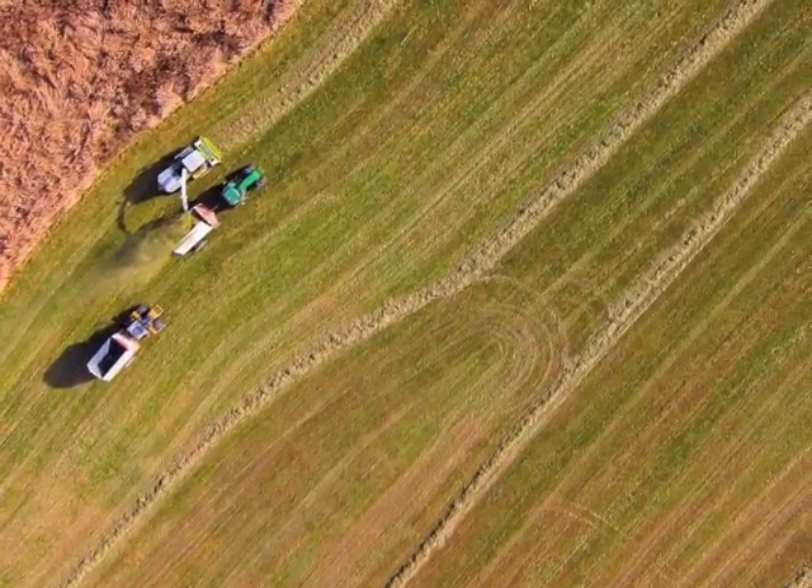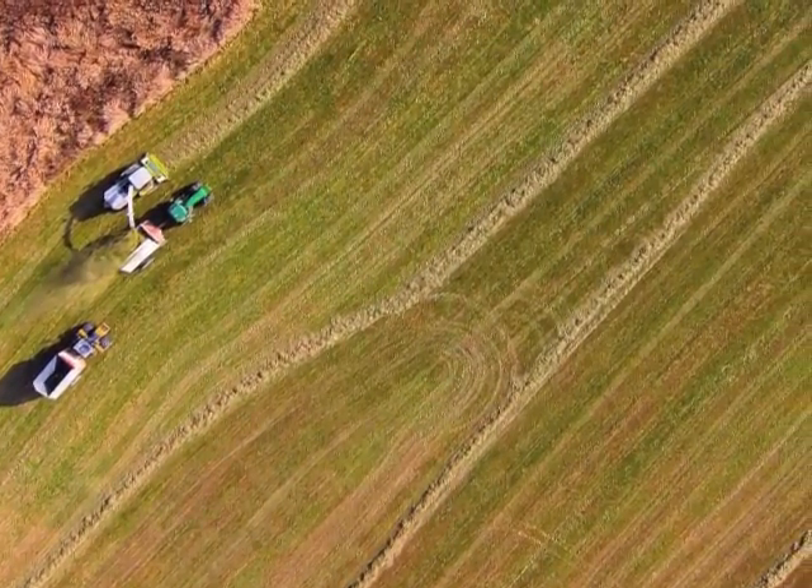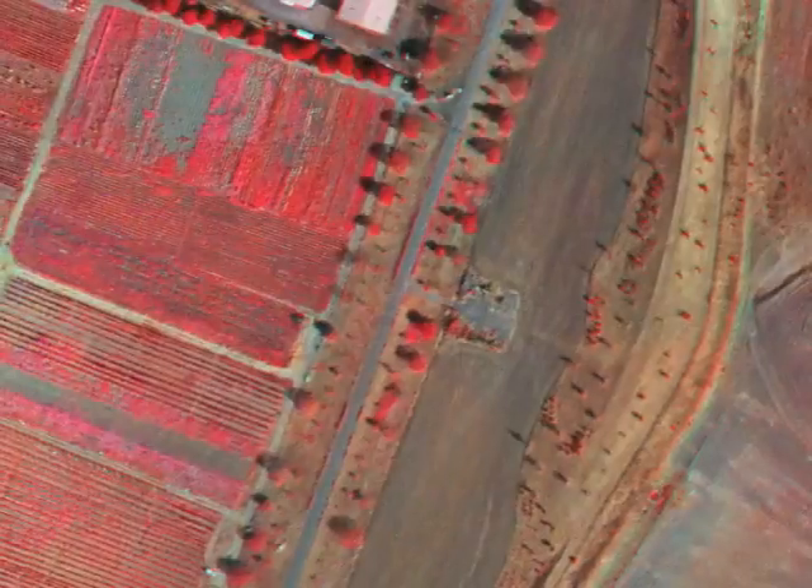Infrared photography for agriculture is very exciting, because we're looking at very complex biological systems, and the more information that we can get about how they're functioning mid-season allows us to make adjustments.